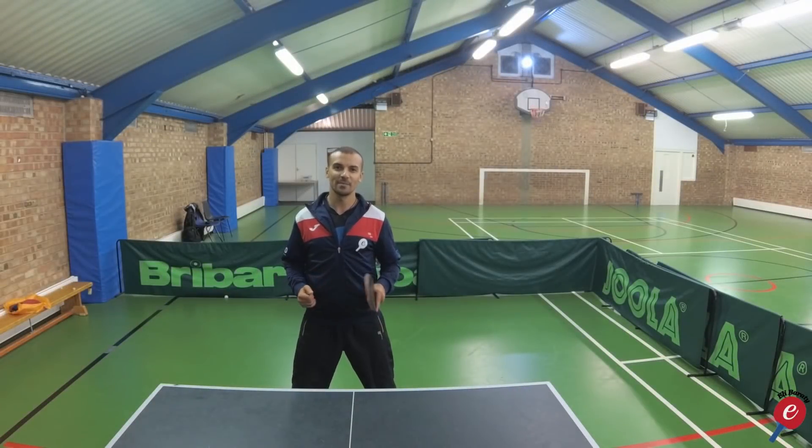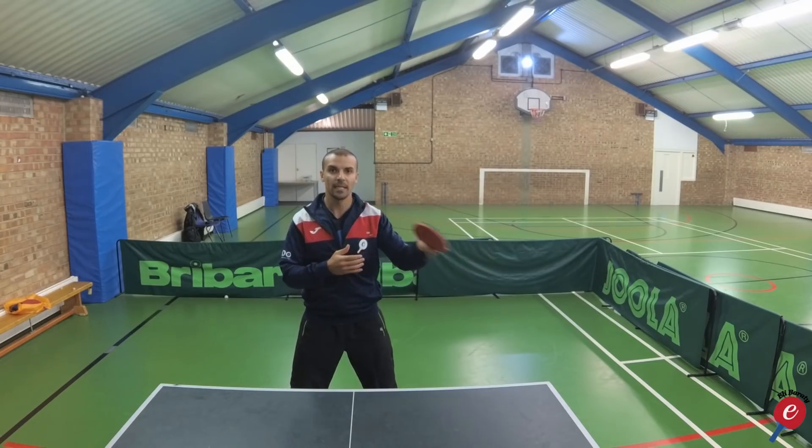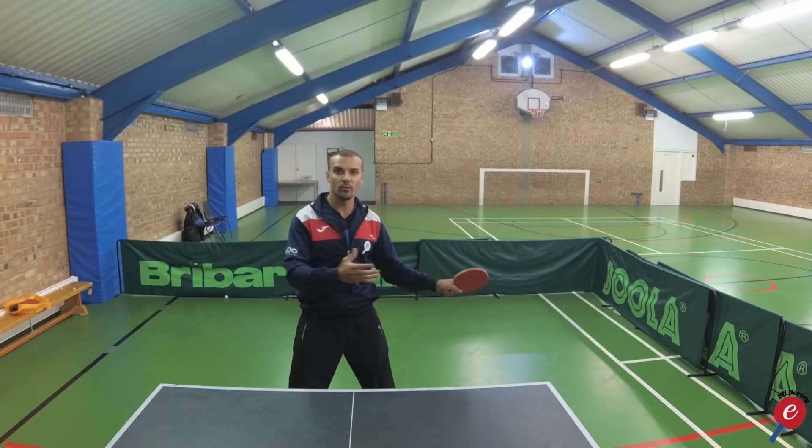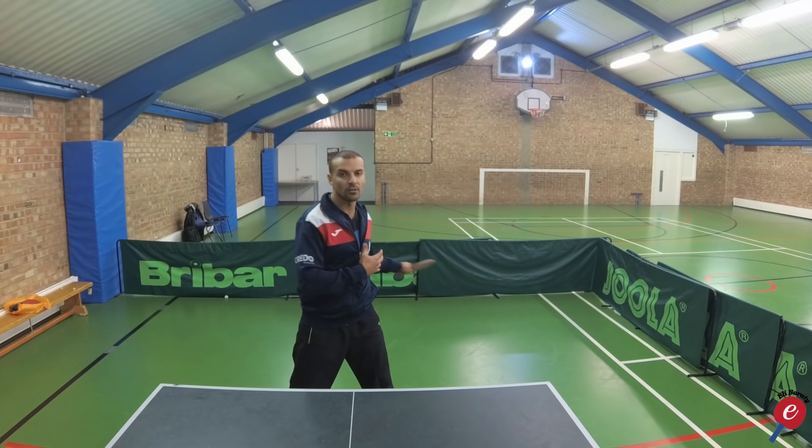Hey guys, it's Eli Burratti from CoachMateoTennis.com. Today I'm going to cover the forehand topspin in terms of backswing. One of the people who watched my videos asked me to give tips on how he should bring the arm back. He struggles with the backswing and generally plays the forehand starting from here, so he's not generating a lot of power, spin, and speed. We're going to look carefully into how we can develop the backswing on the forehand topspin.